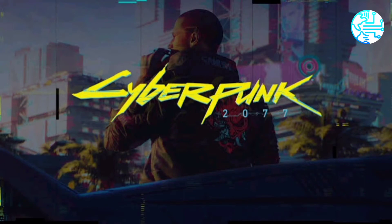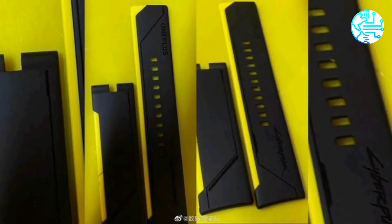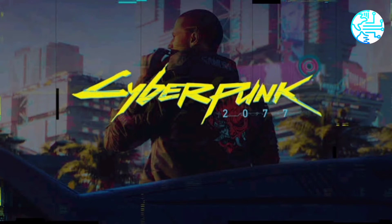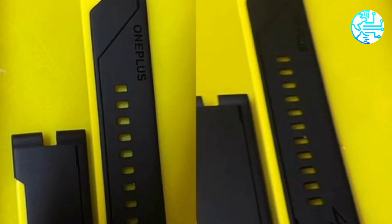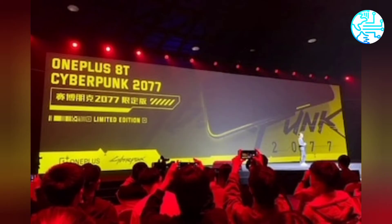The company recently introduced the OnePlus 8T Cyberpunk 2077 Edition smartphone to celebrate the arrival of the highly anticipated new game by CD Projekt Red. Tipster Digital Chat Station shared an image on Weibo showing off straps of what he claims to be the OnePlus Watch Cyberpunk 2077 Edition. The straps show unique cuts and have the words 'OnePlus' and 'Cyberpunk' embossed on them, donning a matte black finish. However, the tipster did not reveal the dial.